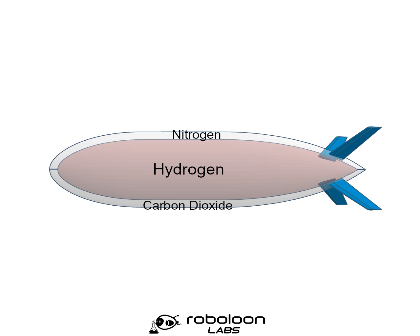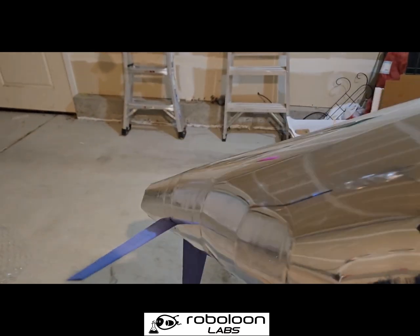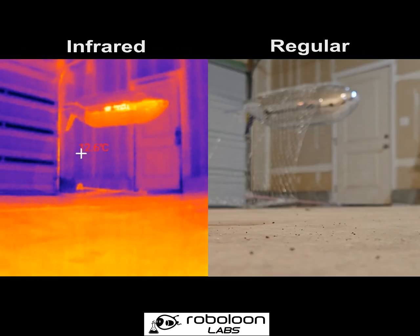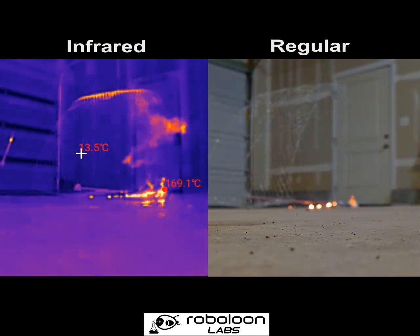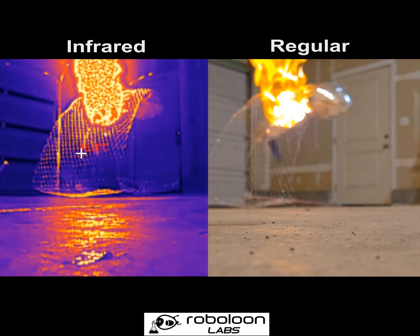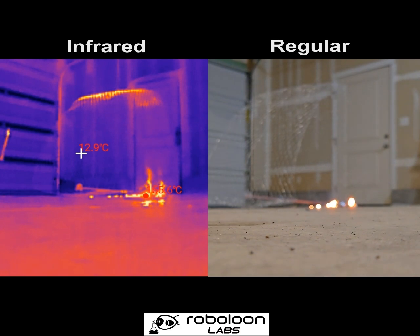Now let's look at this in operation and how it performs in comparison to a regular hydrogen envelope. This is an old failed experiment of mine — it didn't really work out — so we're going to fill this envelope with hydrogen and set it on fire. For this test, I will use a candle to introduce the flame and put it near the bottom of the envelope. As you can see, the moment the fire touches the envelope, the whole thing bursts into flame. And even after the initial hydrogen fire is out, secondary fires continue to burn for some time.